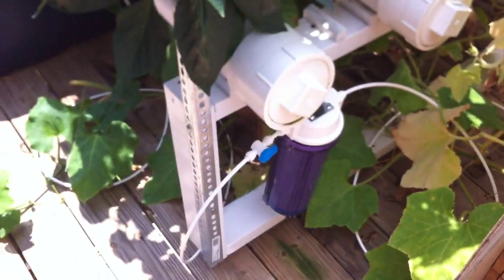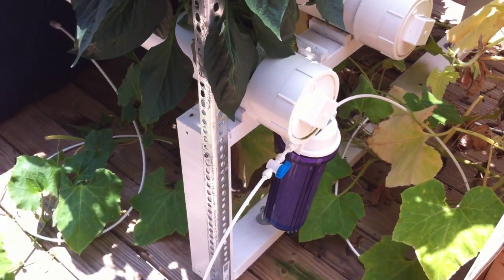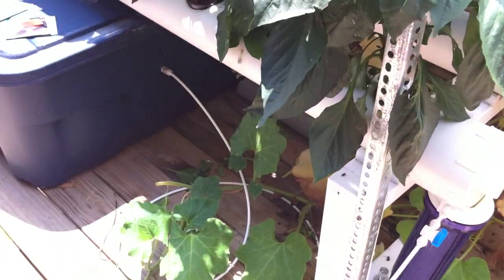Probably gonna have to cut those out of there — very tight. But another thing I've added is a carbon filter so I can keep a continuous supply of fresh water coming in.